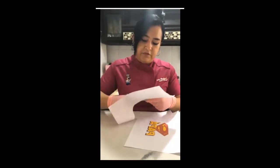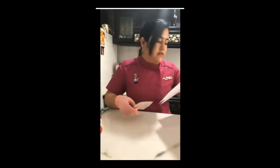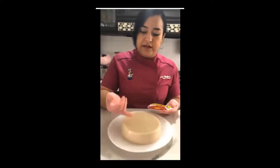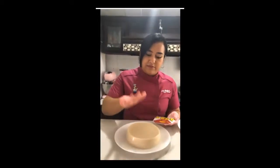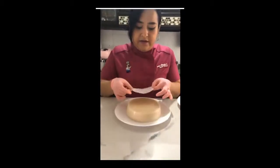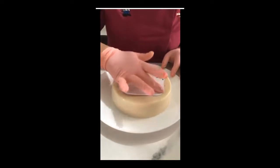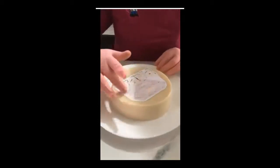Recortamos. No es necesario que sea exactamente por la orilla, solamente lo más cercano. La gelatina debe estar totalmente firme y no debe estar húmeda. Si al verla contraluz tiene como puntitos de humedad, solamente ponen una servilleta encima para retirarla. Centramos y presionamos ligeramente. Aquí nosotros pudiéramos decorar, a lo mejor con moldecitos de perlitas o con otro molde para el borde de la gelatina.